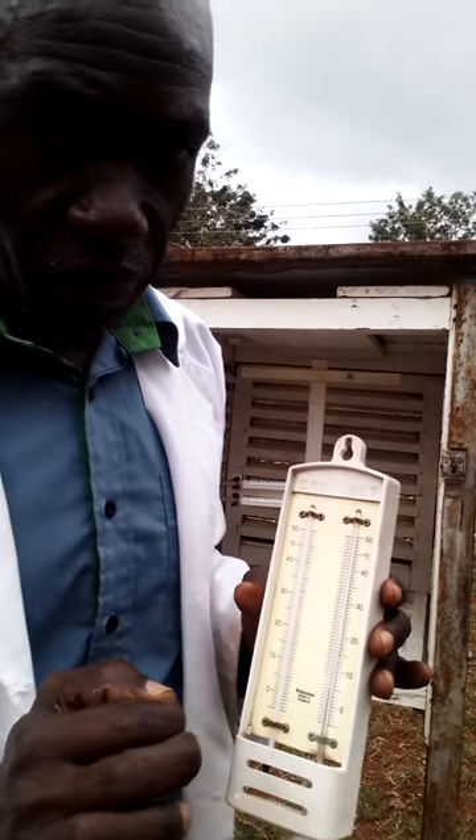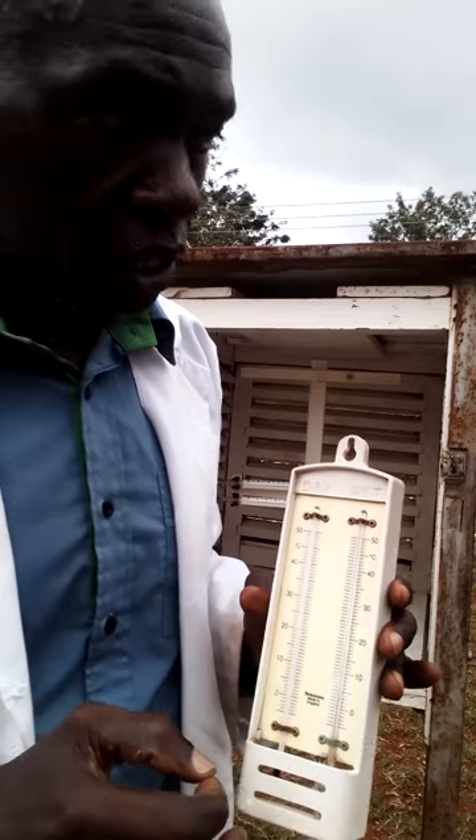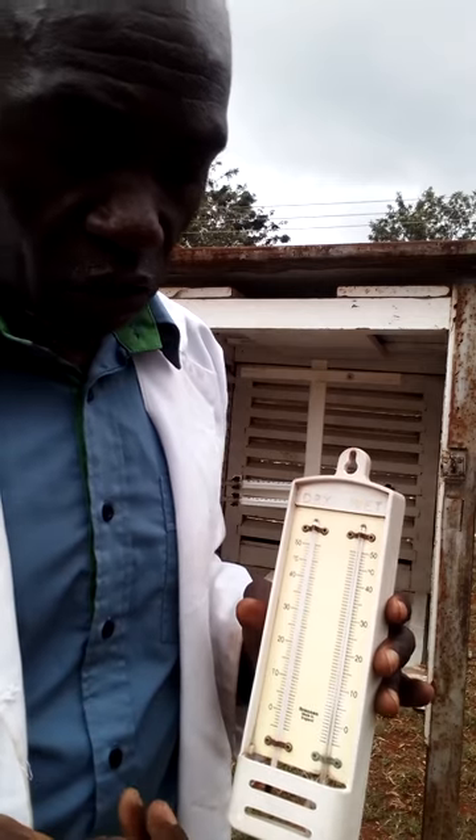That difference, we call it the wet bulb depression, and it is what we use to find the relative humidity.